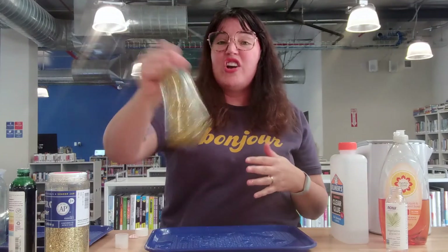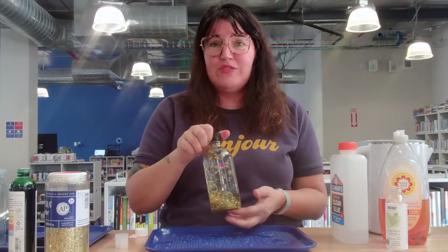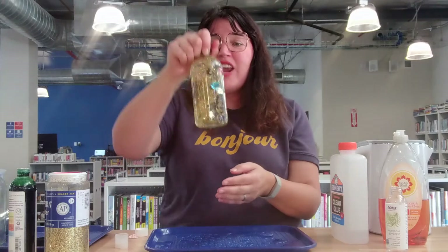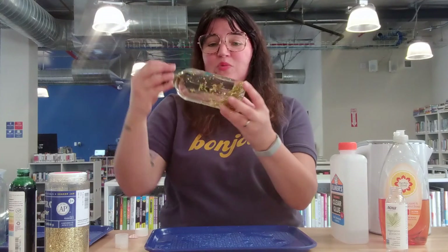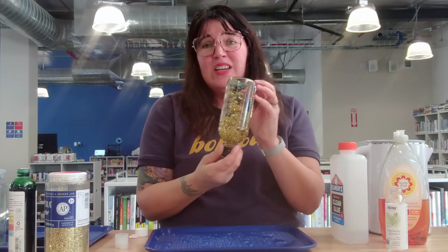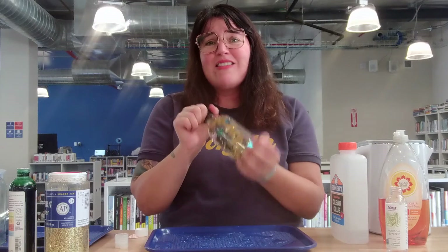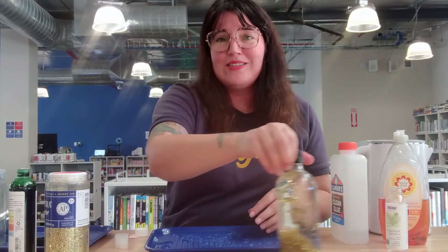These jars are really handy when our feelings are just feeling out of control. You can just give this a shake and watch the glitter and gems and things swirl around, and just say nice things to yourself so you feel better. Go to your What's the Matter jar when you feel like you don't know what's the matter.